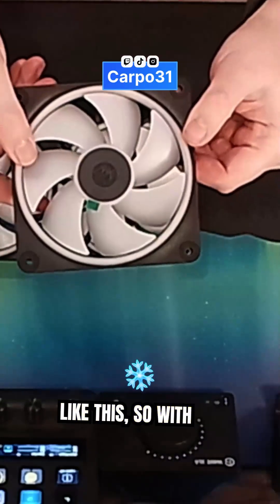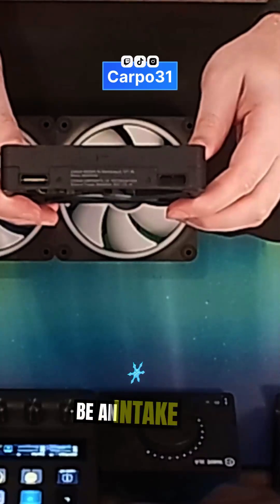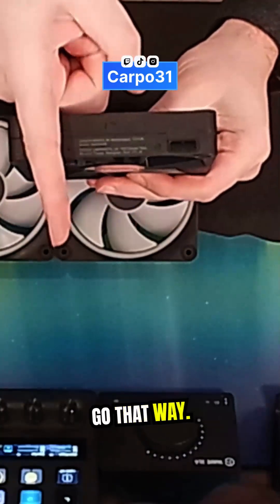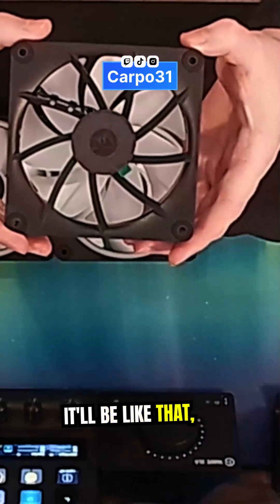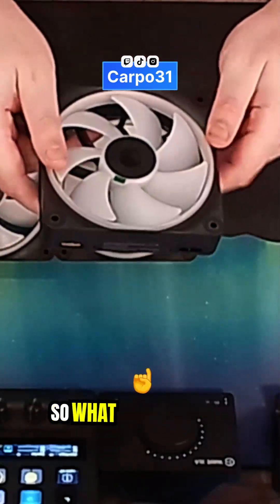I've got it mounted like this, so with the fan that way that's going to be an intake fan — the air is going to go that way. And then if I have it as an exhaust fan it'll be like that, so the air will go out that way.